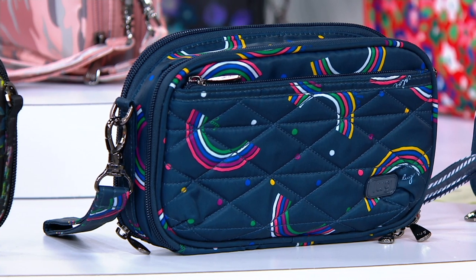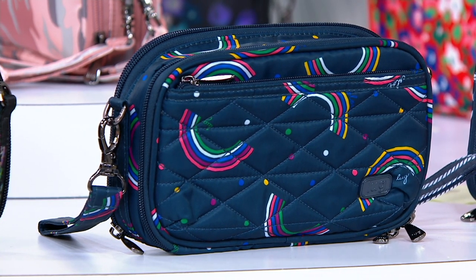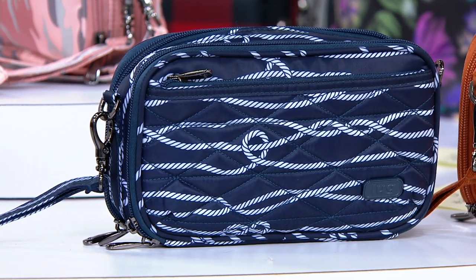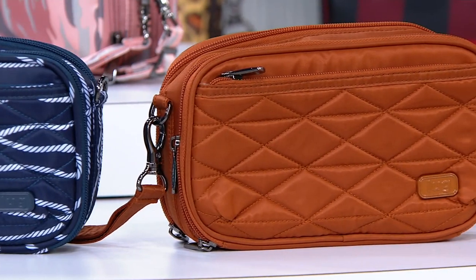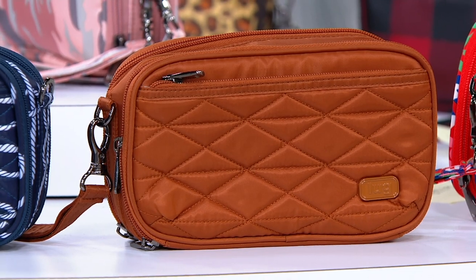This is a smaller bag — this is where you could step outside of the box and have some fun. I think it's always about going with whatever print speaks to you, what uplifts you, what makes you happy. This one here is our nautical navy — a nod back to that embroidery you saw in our polo tote. And then this is our beautiful copper brown, a great year-round neutral.